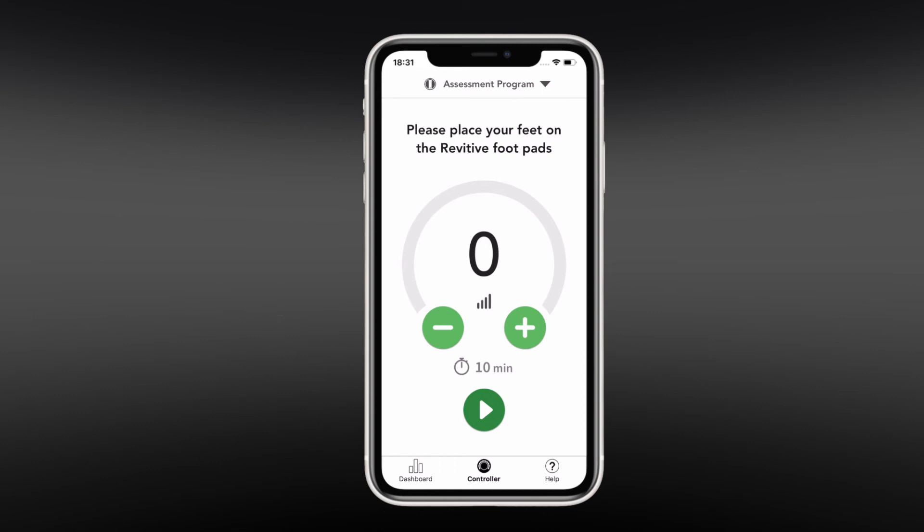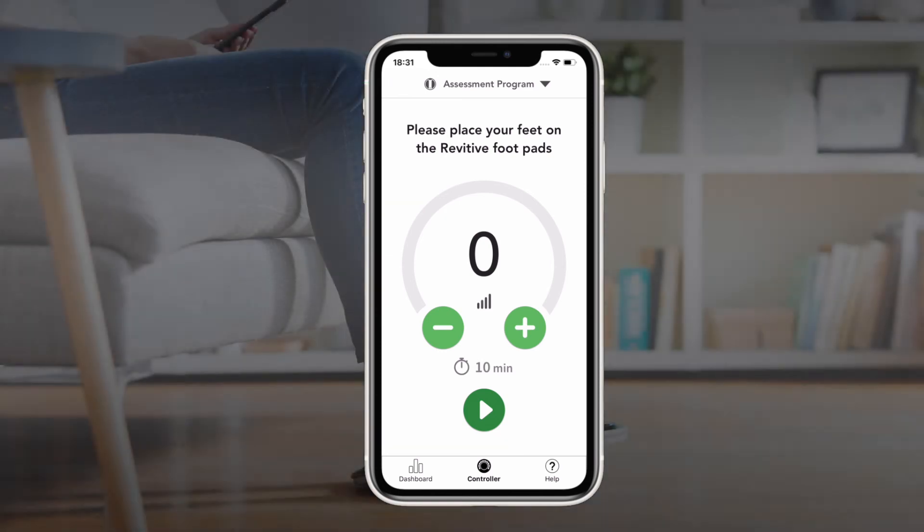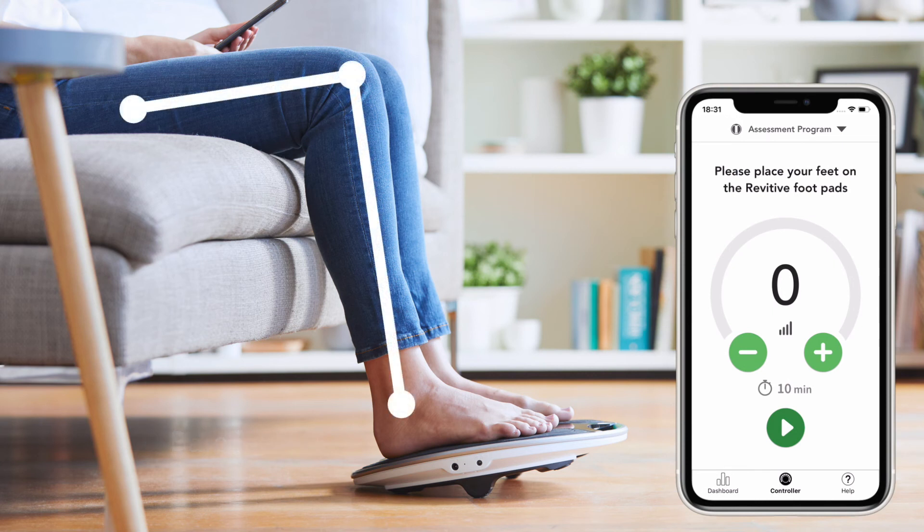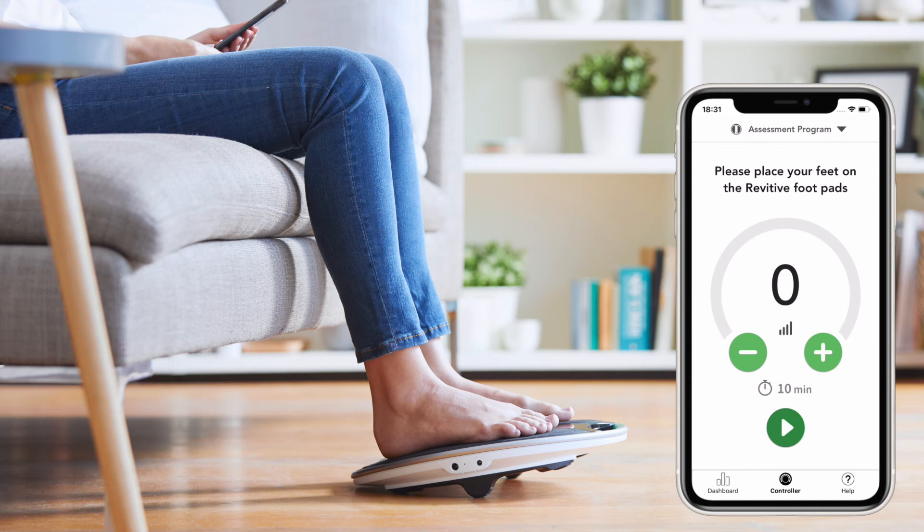The first time you use your device after pairing with the app, it will default to a 10-minute assessment program session. This is intended to help familiarize you with the device and app before officially starting your 10-week therapy plan. Place bare feet on each foot pad and sit so your legs make a right-angle bend at the knee. To start the stimulation, press the play button.